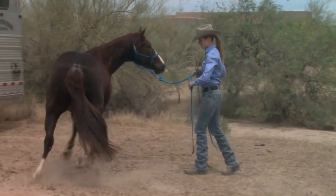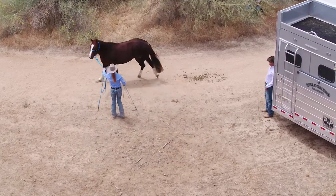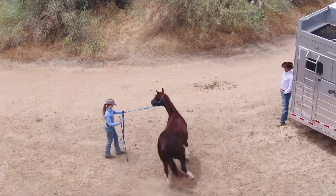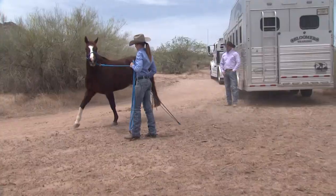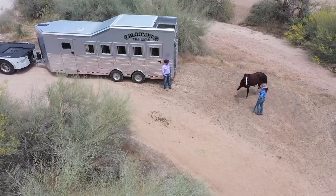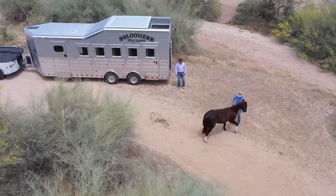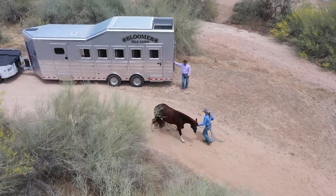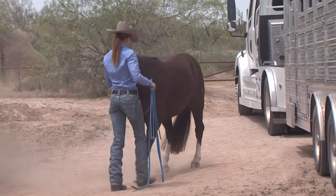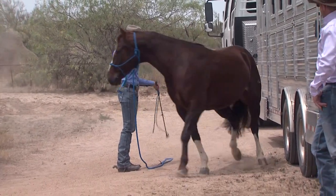Yield his hindquarters, go the other way. Even if you don't have a lot of room, you just have to learn to be a little creative about what you're doing. Back him up to the trailer — do the sending exercise. So before we tie him up, let's get him using the thinking side of his brain.